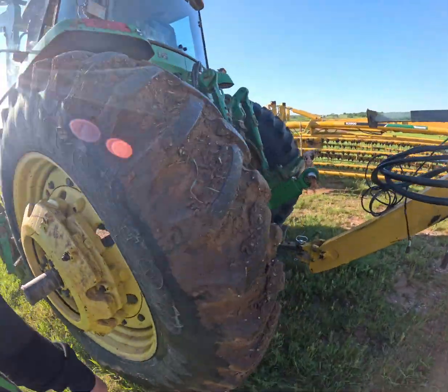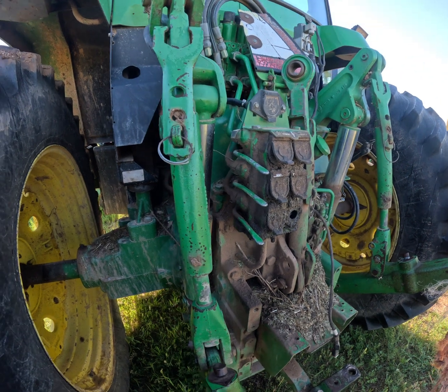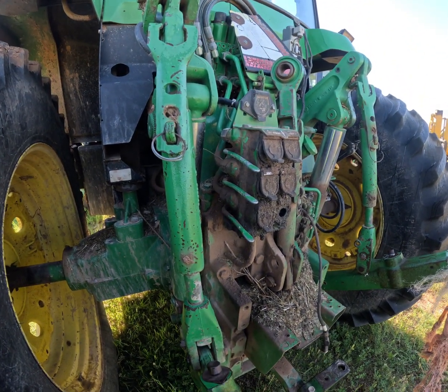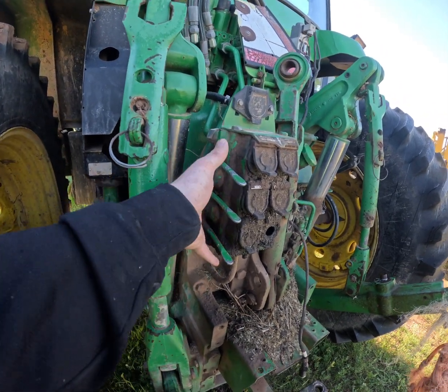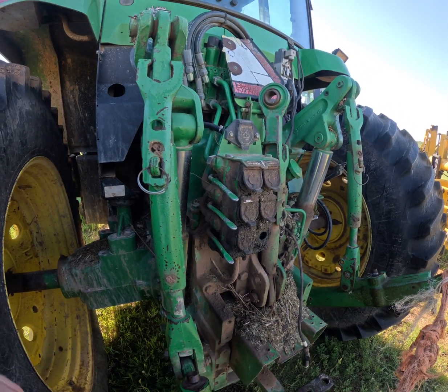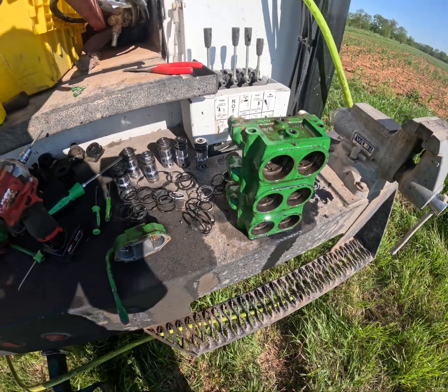He's got some SCV couplers that are leaking down, so we're going to go ahead and pull this valve stack off and completely rebuild it. He wanted to go completely through it, so we're going to pull all the lines off the back side, unbolt this stack right here, put it on the back of the pickup, and then go completely through it. We've got the valve stack here on the back of the pickup.